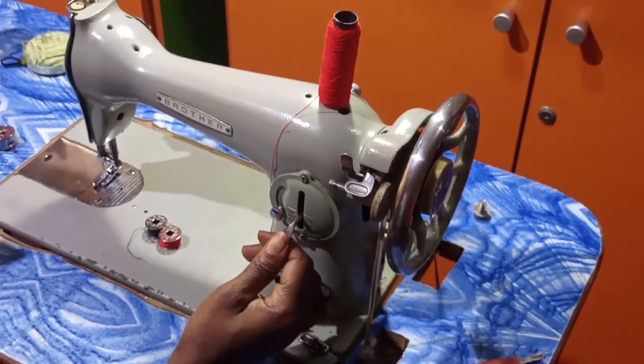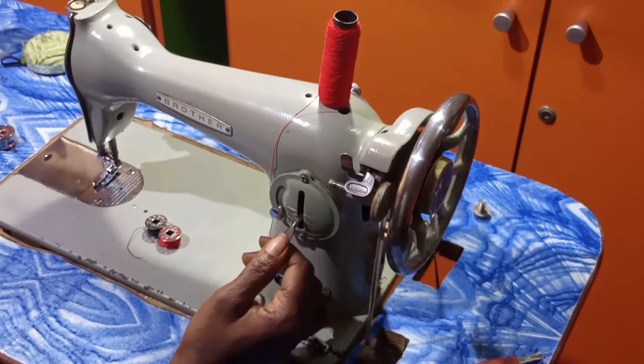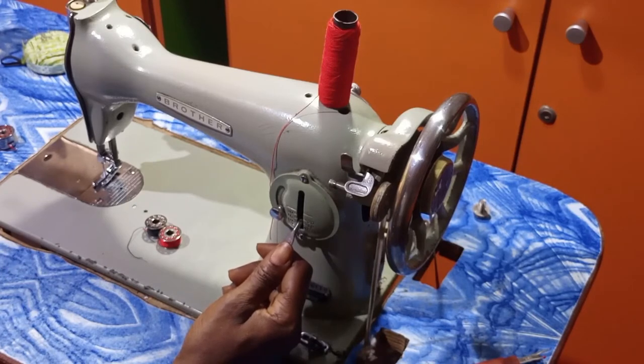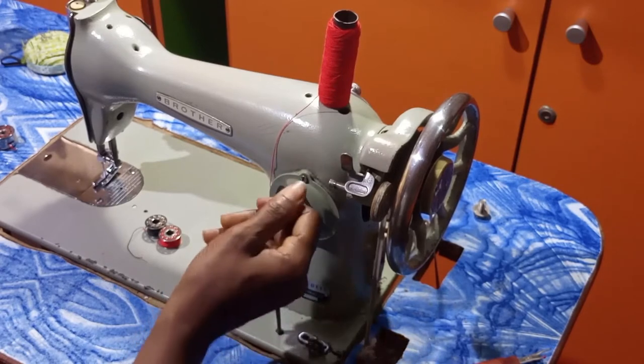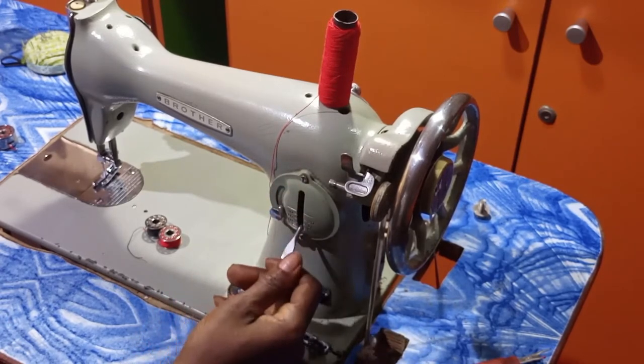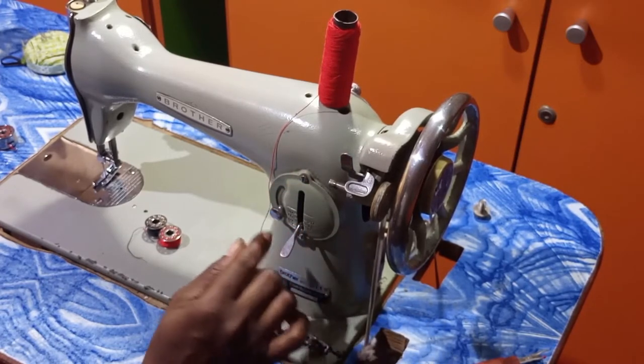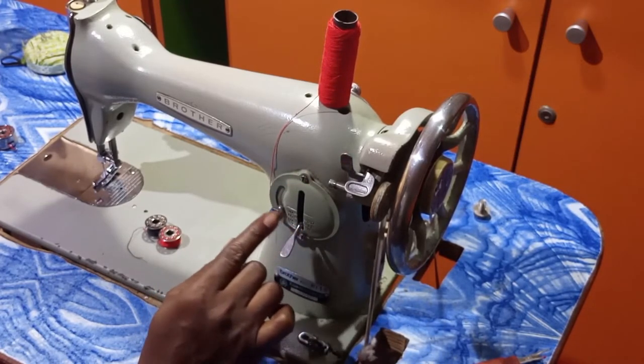The stitch regulator helps to regulate your stitches — you can space your stitches; they can be tiny, wide, or spaced out for a loose stitch in case you want a temporary stitch that you can later redo. It also helps to tighten stitches by taking it up and down. I will show you how that works when we start running the stitches.